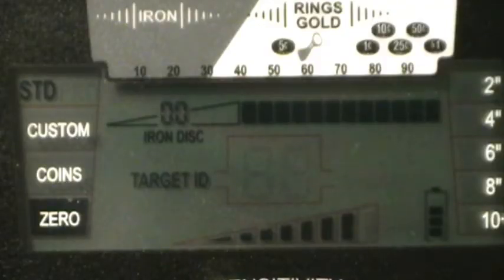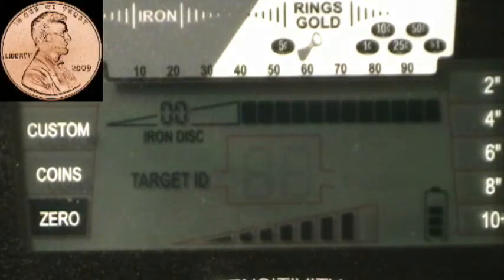Let's start with the zinc penny at six inches. I'm going to use a slow sweep speed, like if I was actually metal detecting — not like you see on YouTube where people sweep coins super fast to get a slightly deeper reading. That's not realistic because that's not how you're going to hunt. I'll sweep these coins about the same speed I would if I was out actually metal detecting.